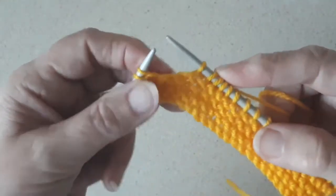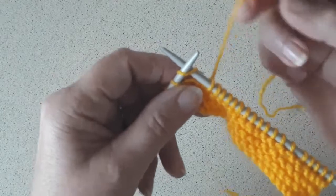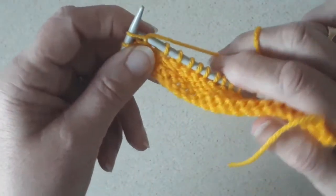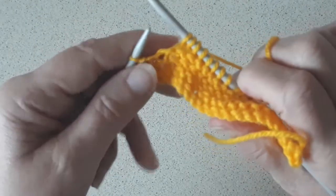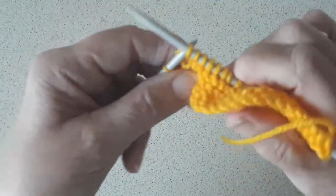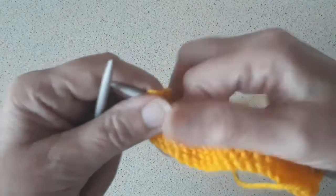I'm almost at the end of that row. So it's the right hand needle into the front of the stitch on the left hand needle, yarn over, pull it through and take the stitch off the left hand needle onto the right hand needle. And that's your knit row.